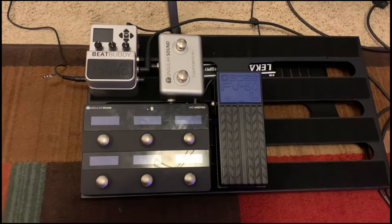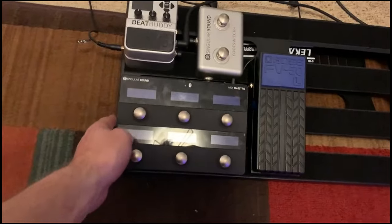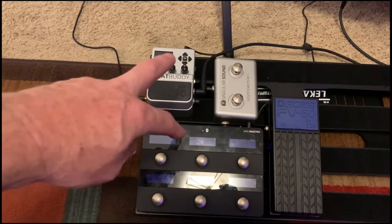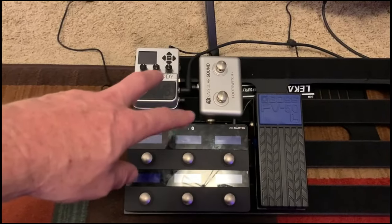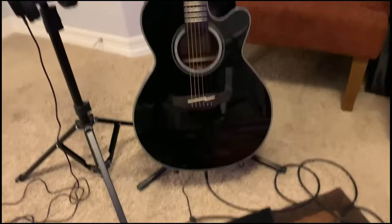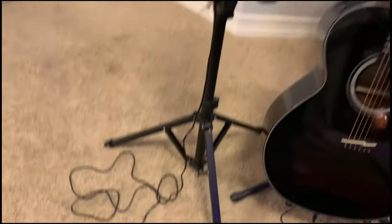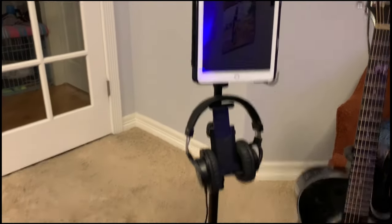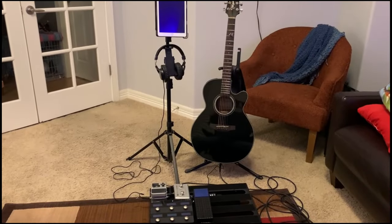Here's the setup so far — everything's velcroed in place. I still need to get the MIDI cable to finish up and I'll show that in a couple days when it comes in. Essentially the guitar comes in to the BeatBuddy, then up to my headphones, and there's the iPad I use for doing lessons. Practice central.